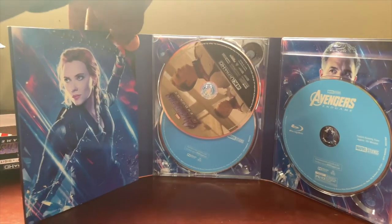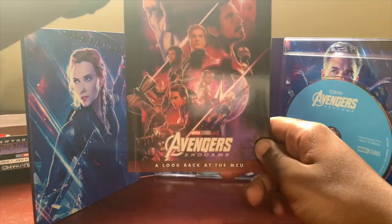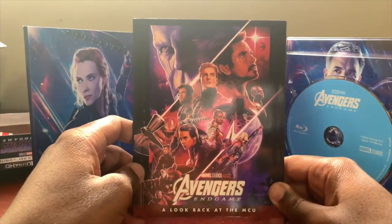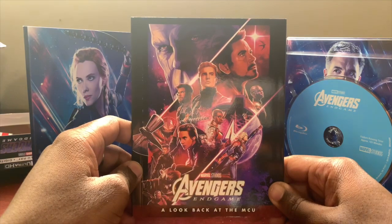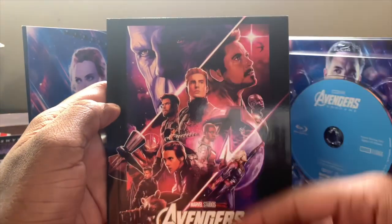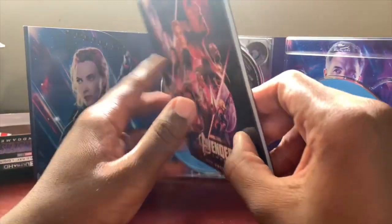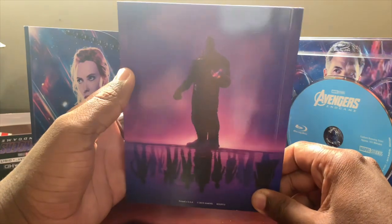Of course we have our digital code in here in this little slit — I'm not going to pull that out because that's mine. Then we have the Avengers Endgame: A Look Back at the MCU gallery book. On the front we get a great image of all the Avengers and Thanos, and on the back another great image of Thanos with the infinity helmet. The book itself is quite hard and doesn't really bend too much.